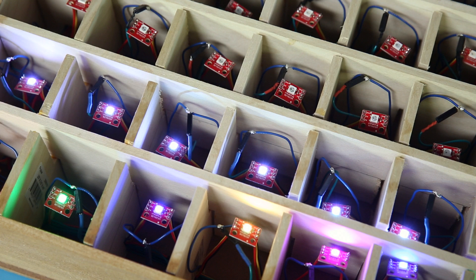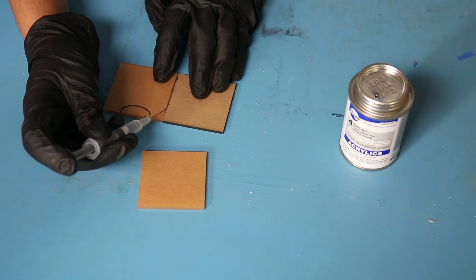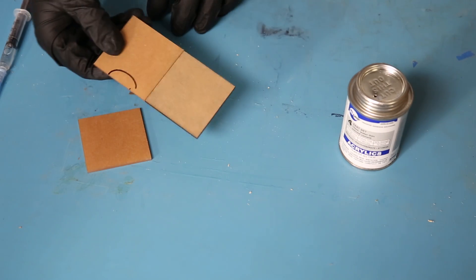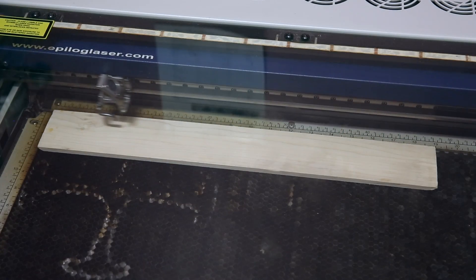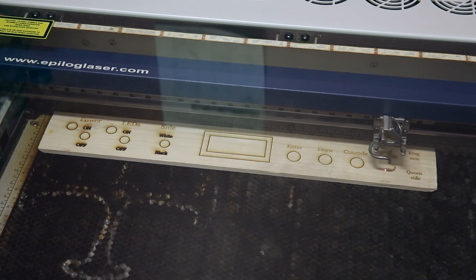The physical boards are made out of half-inch wood which I cut into interlocking pieces to create the 8 by 8 structure inside. The squares are made out of two colors of acrylic which I cut into two and a quarter inch pieces and welded together with an acetone-type adhesive. The front control panel I laser cut and etched, and the outside was rubbed with Danish oil to give it a nicer finish.